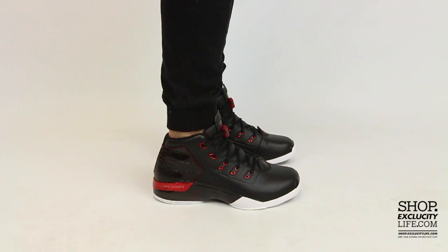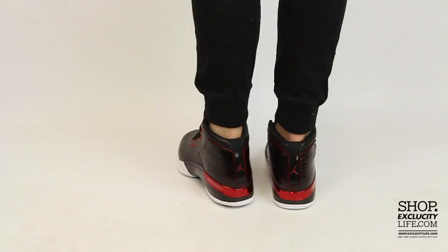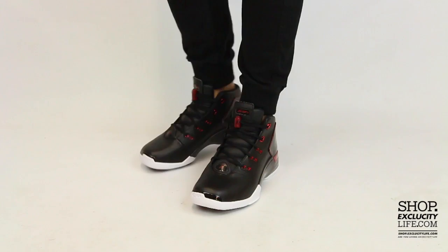Alright guys, so this is what the Air Jordan 17 Plus looks like on feet in the black and red colorway. We did do an unboxing video of the shoes, so if you haven't checked that out, you can go check that out first. We are filming in HD, so switch your settings to 1080p to get a better look at the shoe.